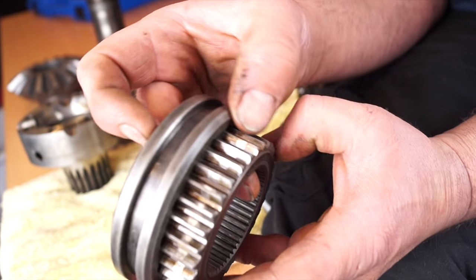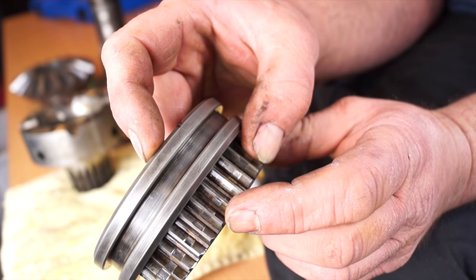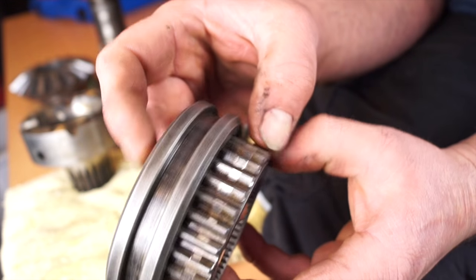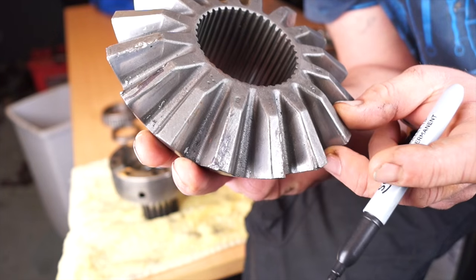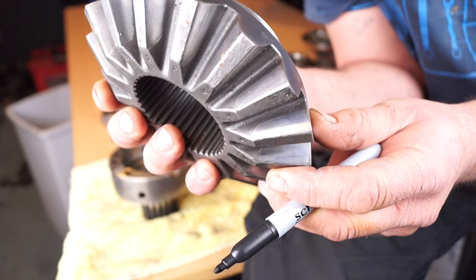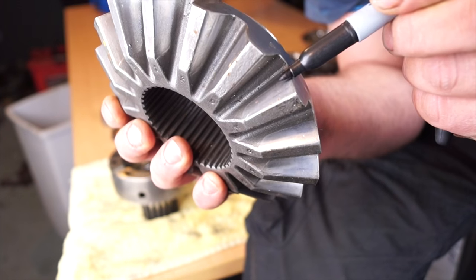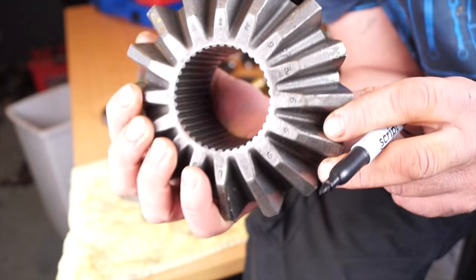This isn't actually a dog clutch — this is a high-low selector sleeve and a hub. What you can see on the hub is that we've had some wear; I'll show you why later. On the teeth, you'll see there is a driven side on this sun gear where the teeth have actually worn slightly, but it doesn't seem to be too much of an issue.